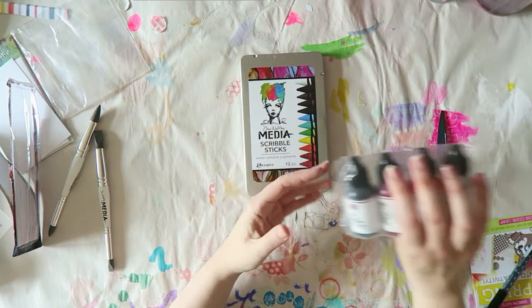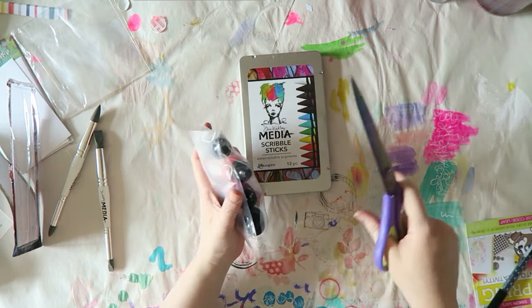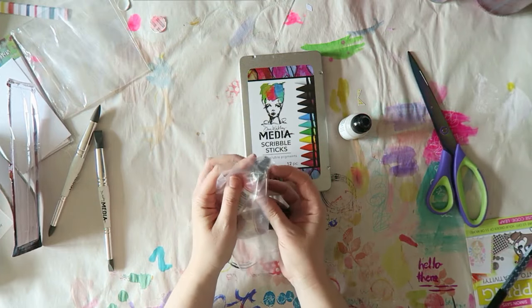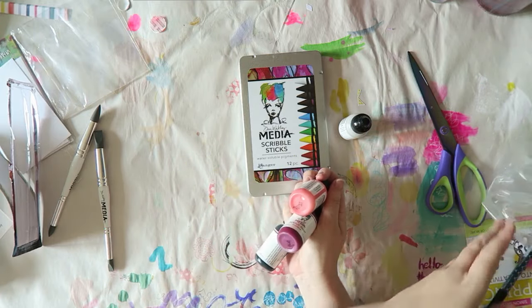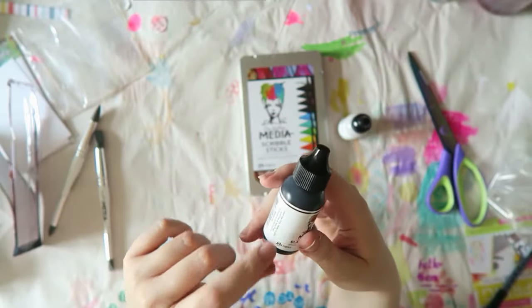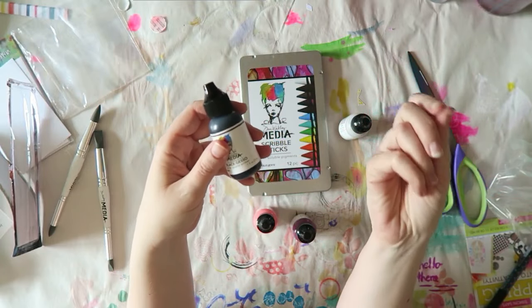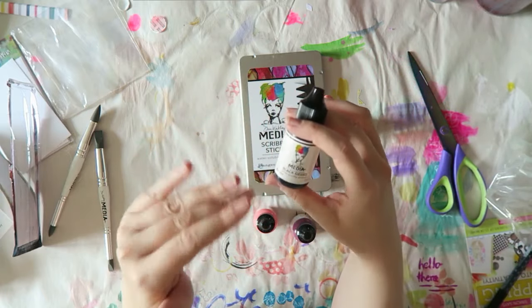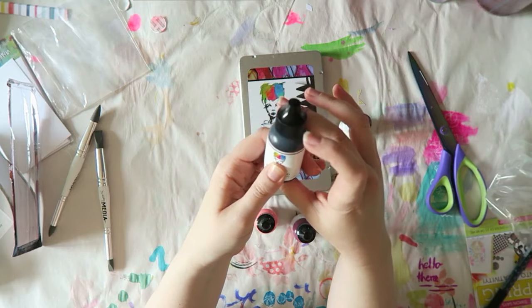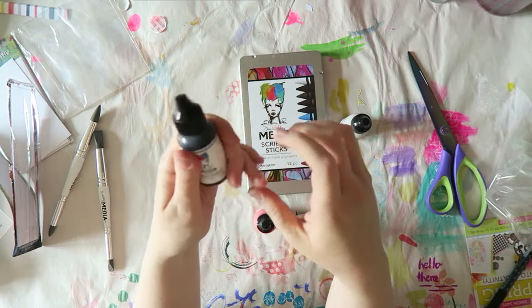I really like that Dina Wakely came out with her paints in smaller packages, because I have a lot of paint and it takes me a while to go through one. I took a few colors that I didn't have and also thought I would try the black gesso. What I like about using gesso is that it's usually very matte, as opposed to acrylic paint which most of the time has some sort of glossy or semi-gloss finish. I really wonder about the gesso — maybe I should do a comparison of how they behave.